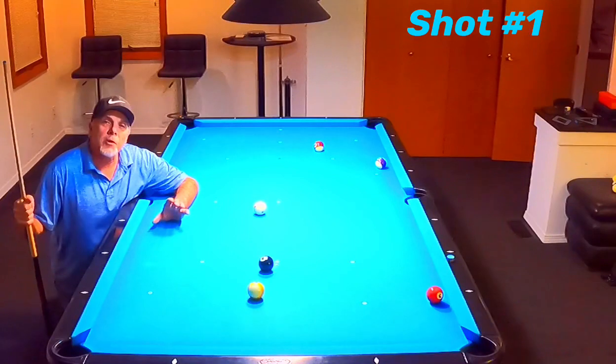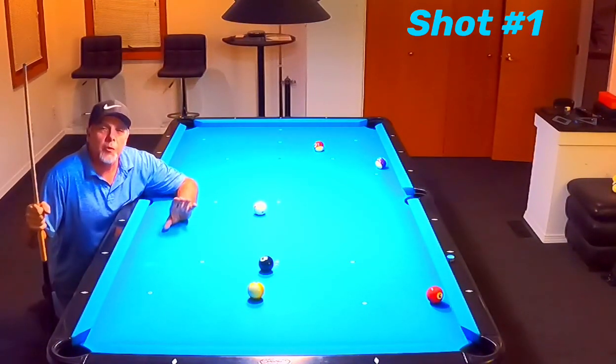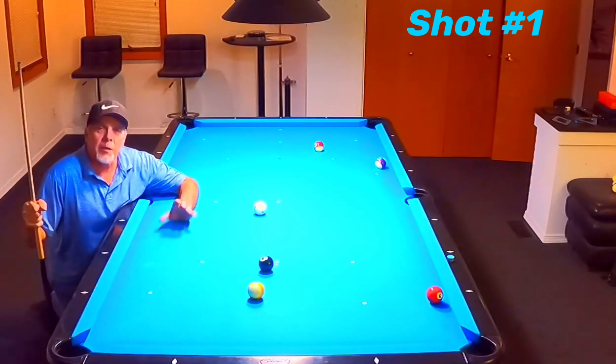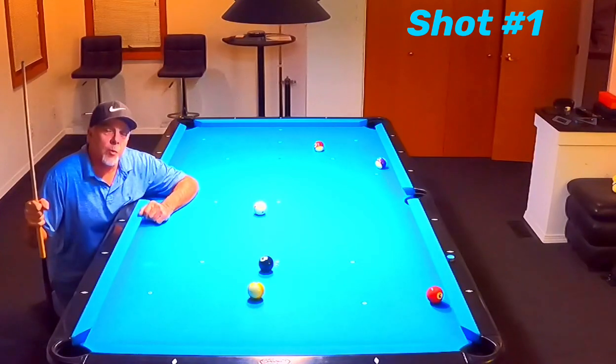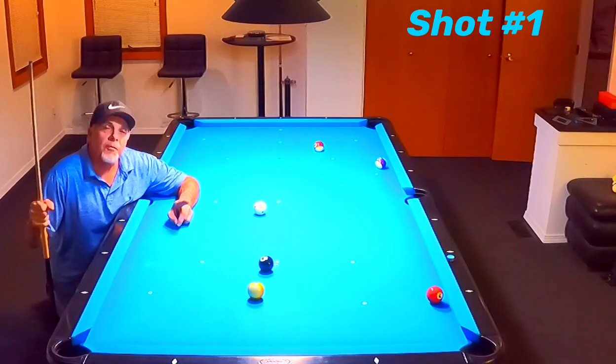This first shot I want to share with you is one that a lot of players will play a certain way — I'm going to show you that first. I don't like to. I have a better way that works for me, and I'm going to show you that as well. But let's show you the way most players would play this first.